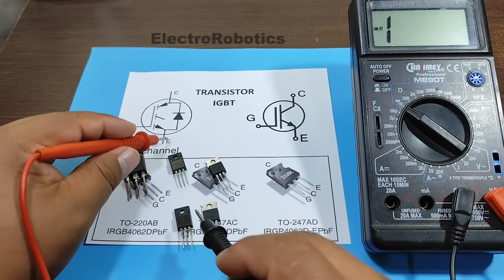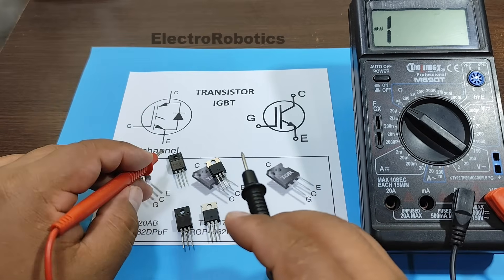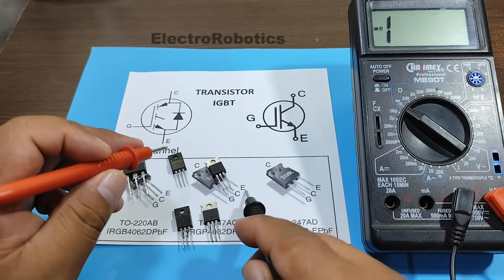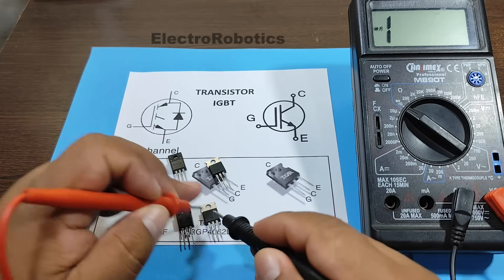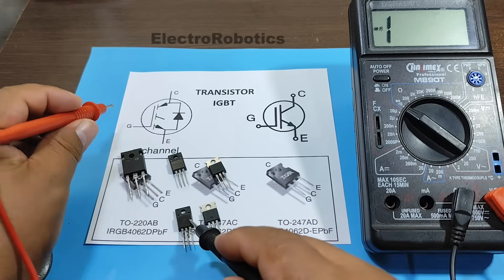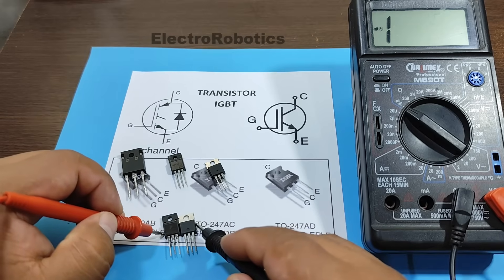Now let's measure between the gate and emitter. Remember, you should never measure between the emitter and the gate — we place a negative terminal on the emitter and a positive terminal on the gate. This one seems to be fine. This one is bad. As you can see, there's a short circuit between the gate and emitter. Both transistors are damaged.